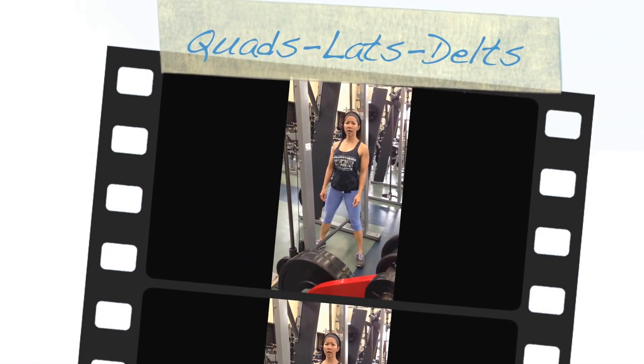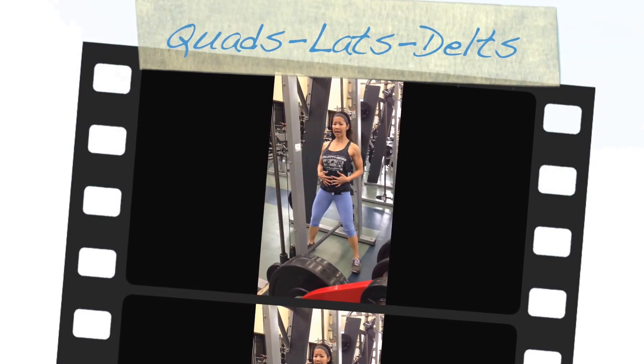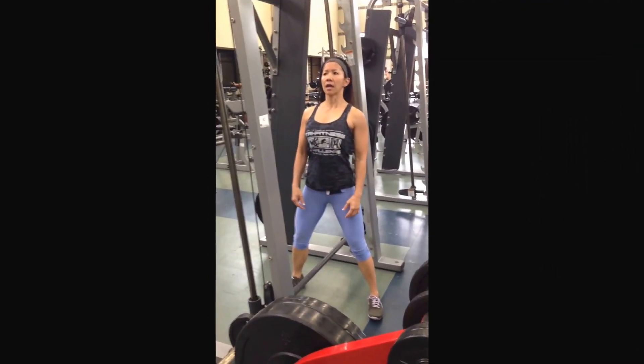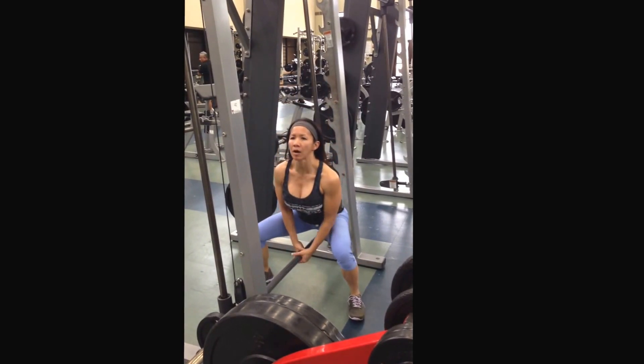Hi, so today we're going to try a new way of doing squats with this bar. Just make sure that you tie your shoulders back. And measure the feet. And now grab the bar.